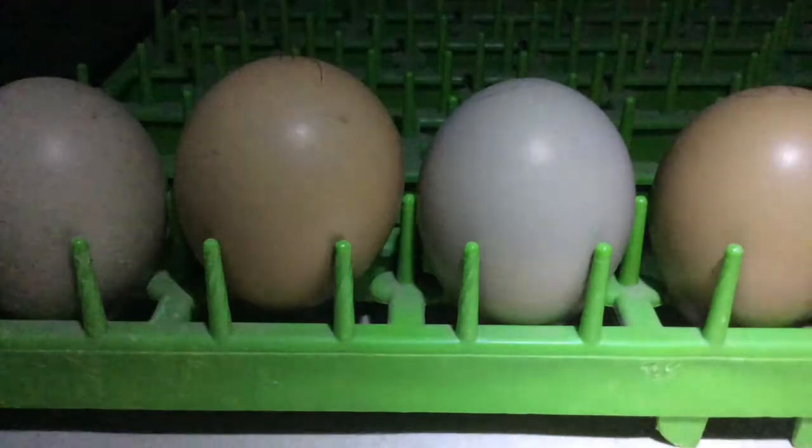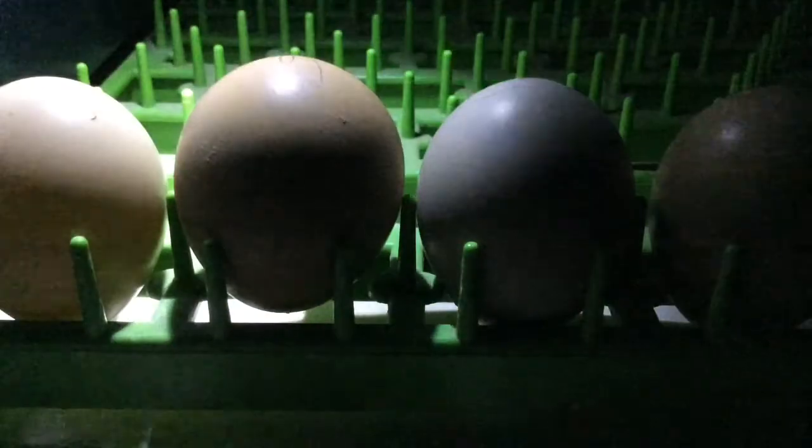So let's start off with an egg that has not been incubated. As you can see, it's clear — obviously no development. Now, an egg that has been in the incubator for 7 days — you can see some development, the veins. A little hard to see, but it's there. The air sac is small on the top.